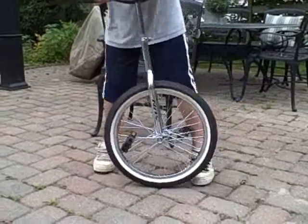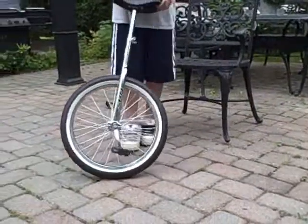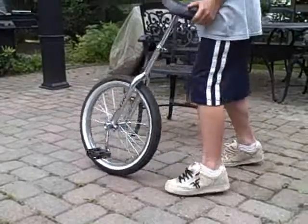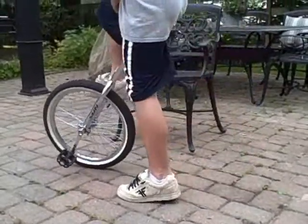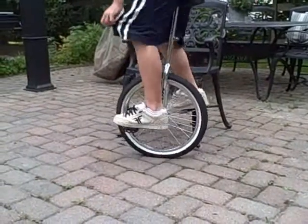Okay, so here's how to stall on a unicycle. It's actually really easy. All you have to do is get on your unicycle and do.